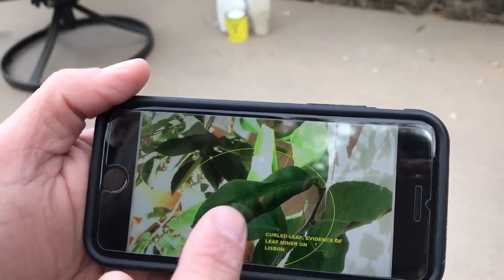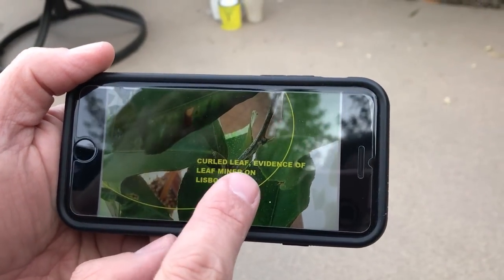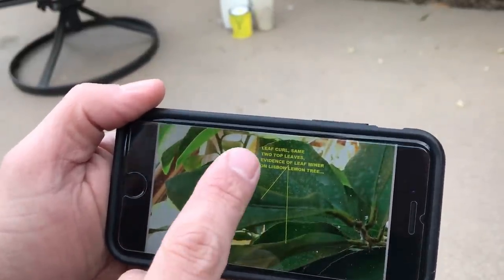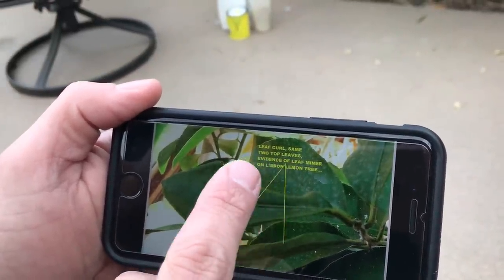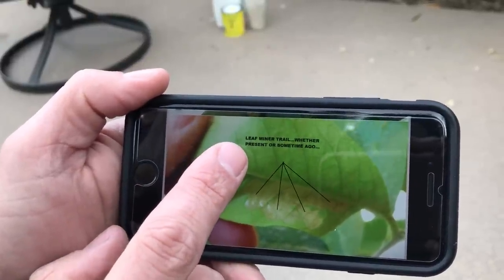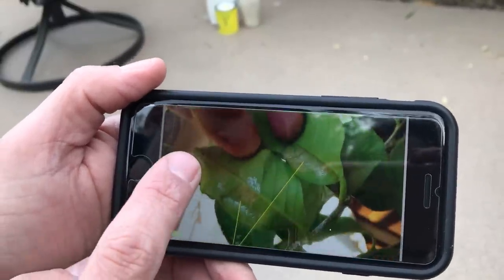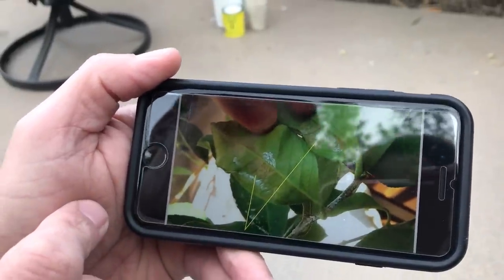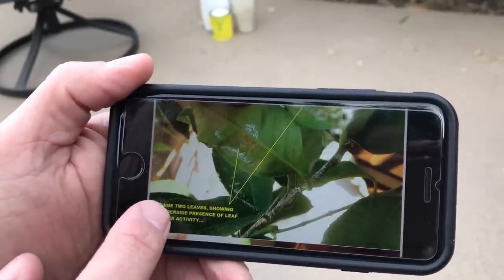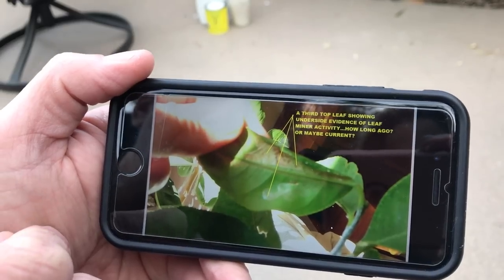As you can see in the photos Al shared, it's indicated by curled leaves. Once the leaf has been damaged, it's very susceptible to burn as well. He notes: 'curled leaf, evidence of leaf miner on a Lisbon lemon.' In another photo you can again see the curled leaf — same two top leaves, evidence of leaf miner on a Lisbon lemon tree. He then turns the leaf over, and writes 'leaf miner trail, whether present or sometime ago.' And again with the trails on the underside — same two leaves showing underside presence of leaf miner activity. A third top leaf also shows underside evidence of leaf miner activity.